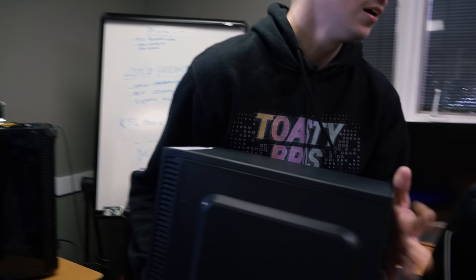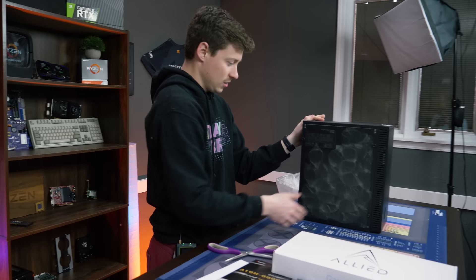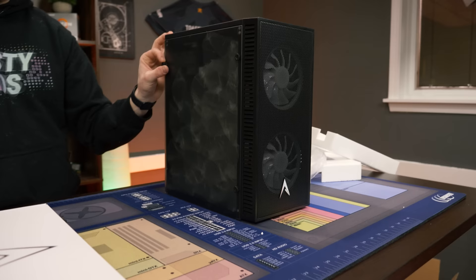It kind of reminds me of an upgraded Roswell case with a better side panel and actual mesh front. Even the FBM was bigger than this. The screws being in the middle is kind of weird, but let's open her up and see what we've got inside. I'm pretty confident it's going to be exactly what Matt said — an integrated CPU soldered on the board.